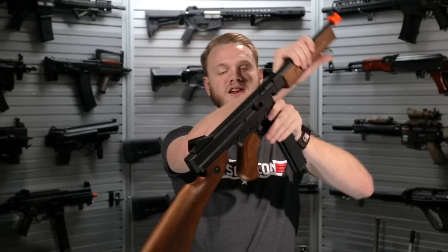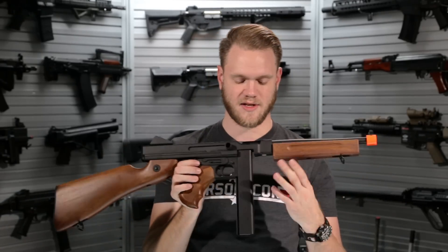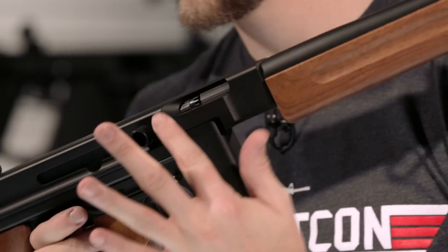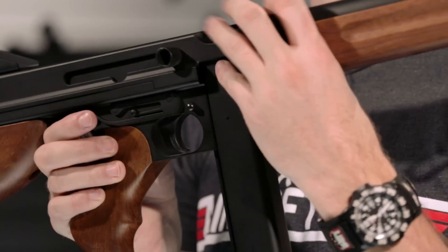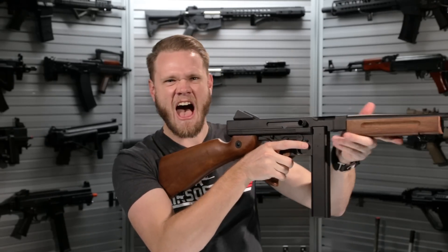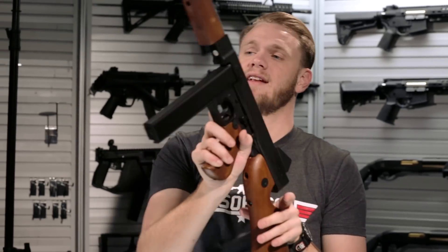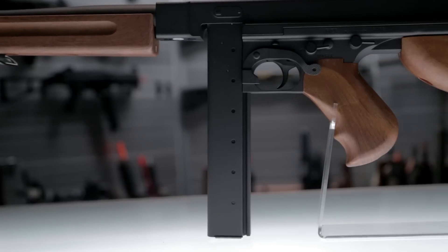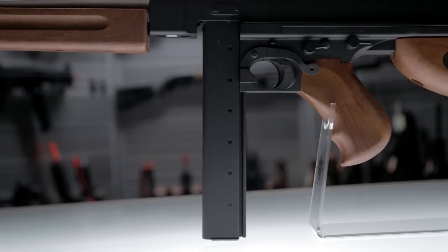The hop up can be adjusted on the right hand side of the Thompson right here. The imitation bolt, while functional, does not aid you in adjusting the hop up — it's really just there for aesthetics. Because this is a standard M1A1 design, it is of course compatible with both stick magazines, of which one high cap version comes included.